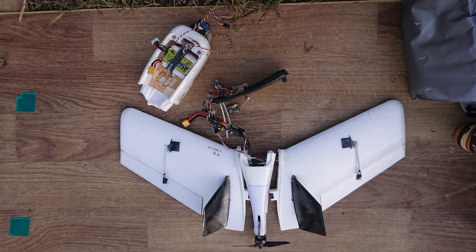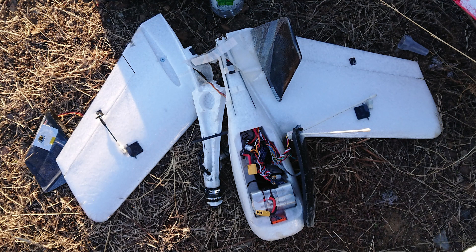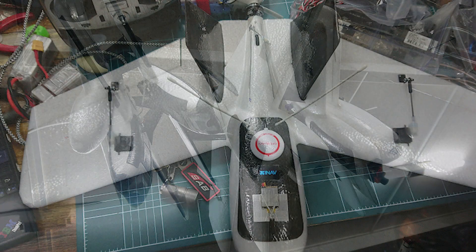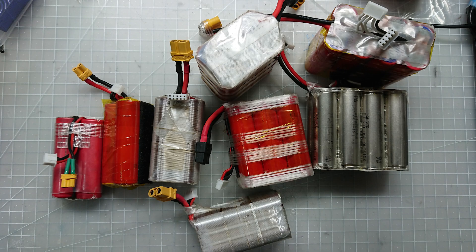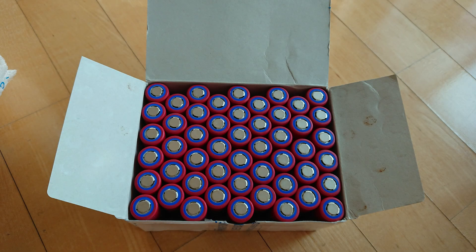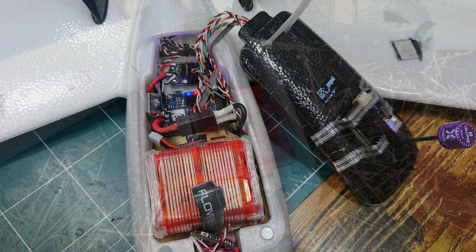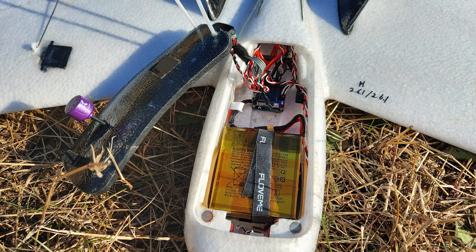Due to a lot of crashes, damage, and loss, I bought a few more DARTs and tried different settings, and made a lot of modifications. Especially, I built it with various battery combinations. I tried using 18650 lithium-ion batteries with 5 cells, then with 6 cells, and even went up to 8 cells. I even tried using a cell phone battery.